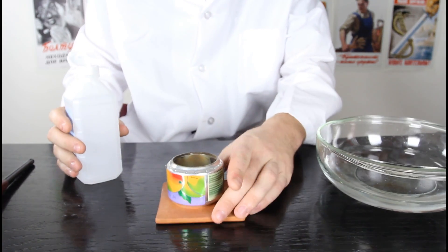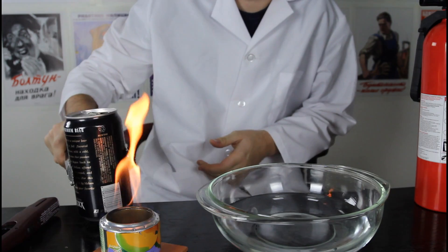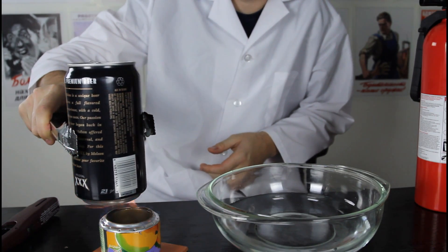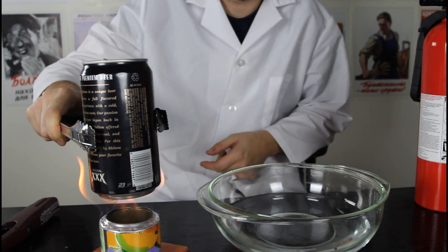For this experiment, adult supervision as well, fire extinguisher close by. Then we're gonna grab our can and put it over the fire and heat it up a little bit. Inside of the can, a little bit of water.